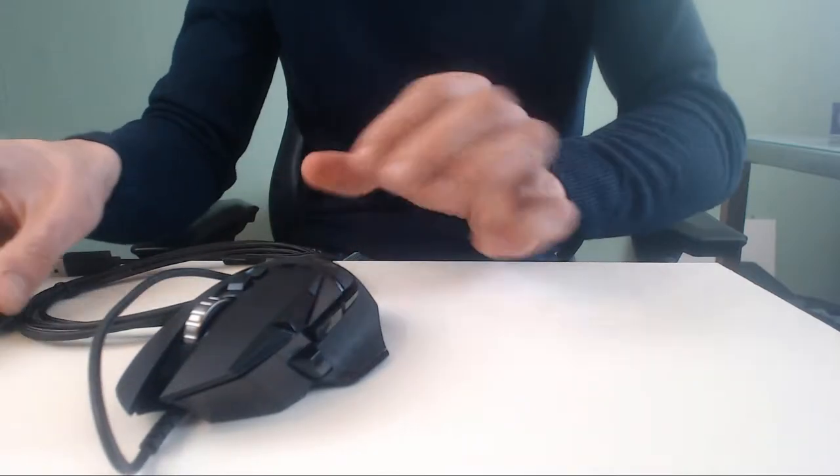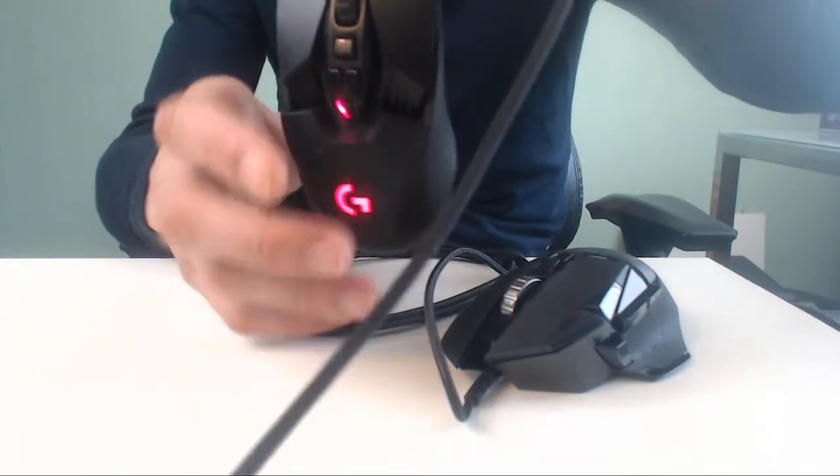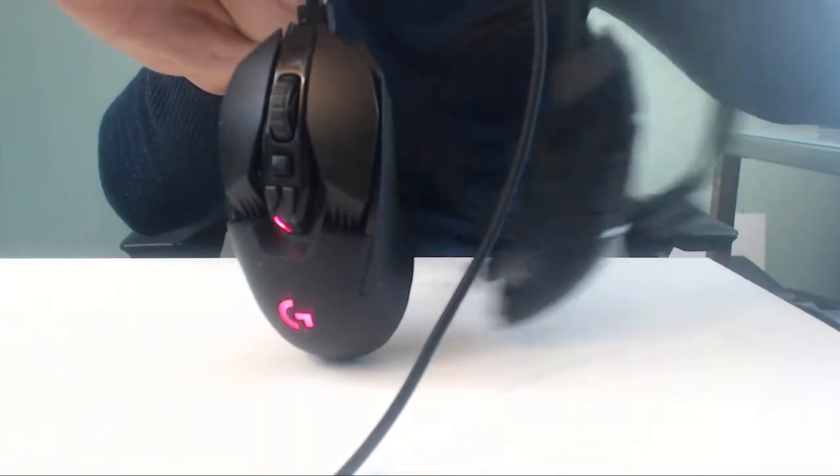Let me show you next to the G903. This is the G903 if you want to know — let me show you a comparison.